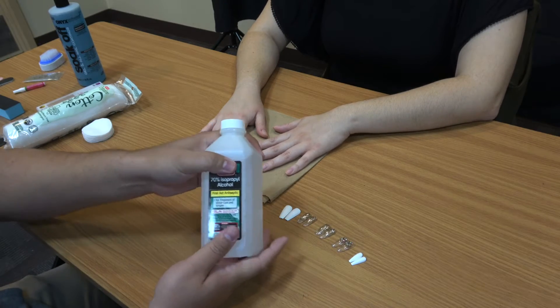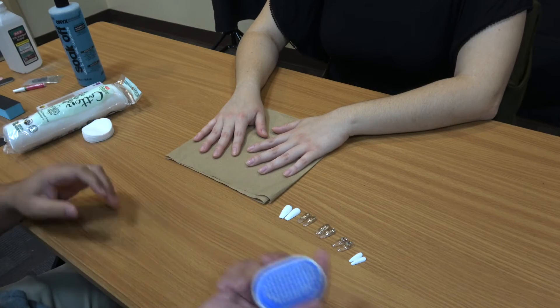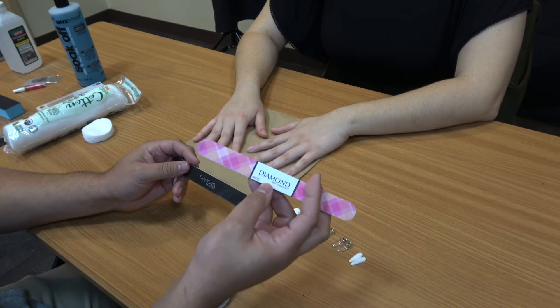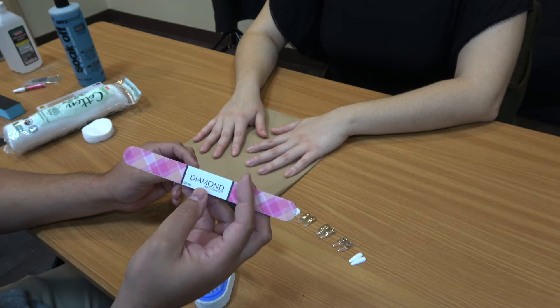For the alcohol you want to look for something with a higher strength, so 70% or higher. We also have a nail brush and some files. This one is a 240 grit — you want something like this for your natural nails just because it's better for them.